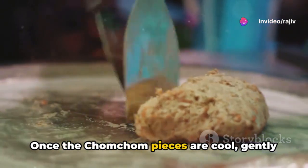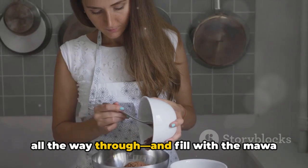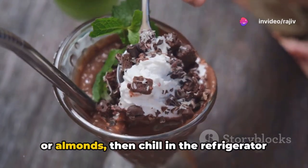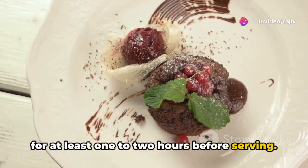Once the chom chom pieces are cool, gently make a slit in each one, careful not to cut all the way through, and fill with the mawa or coconut mixture. Garnish each piece with sliced pistachios or almonds.